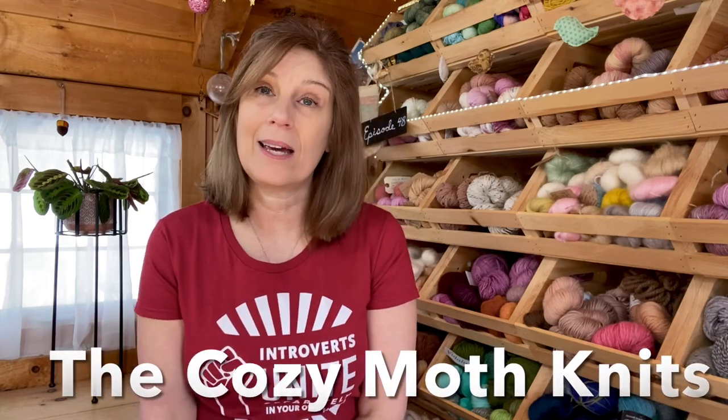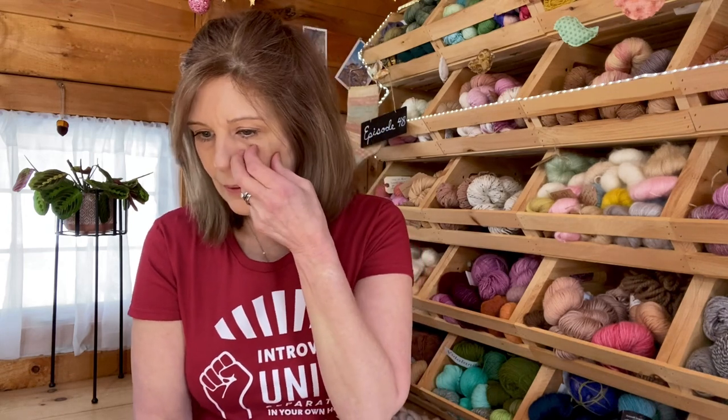I also want to talk about Caitlin of the Cozy Moth Knits — she's having a Palentine's Day virtual call on February 13th, 3 to 4 p.m. Eastern Standard Time, and anyone who wants to join is welcome. I think it would be really fun. I'll have more details as it gets closer. As long as I have internet service that day — living in the woods, you never know.